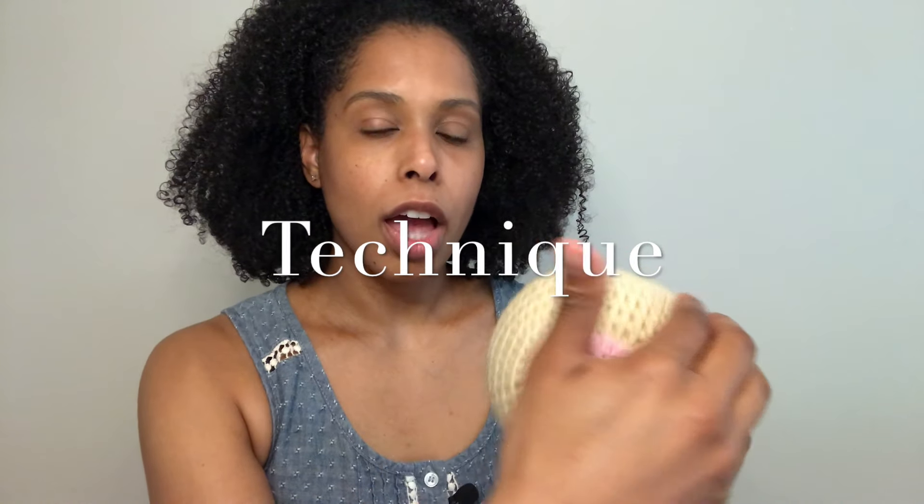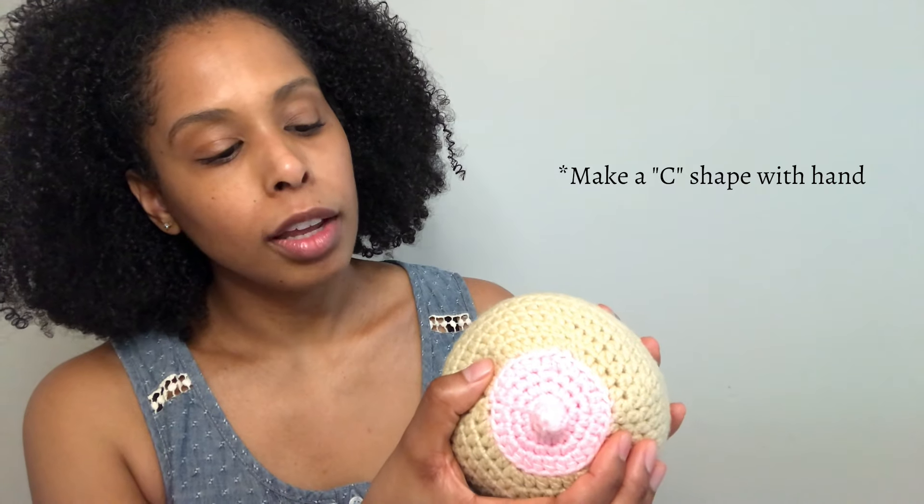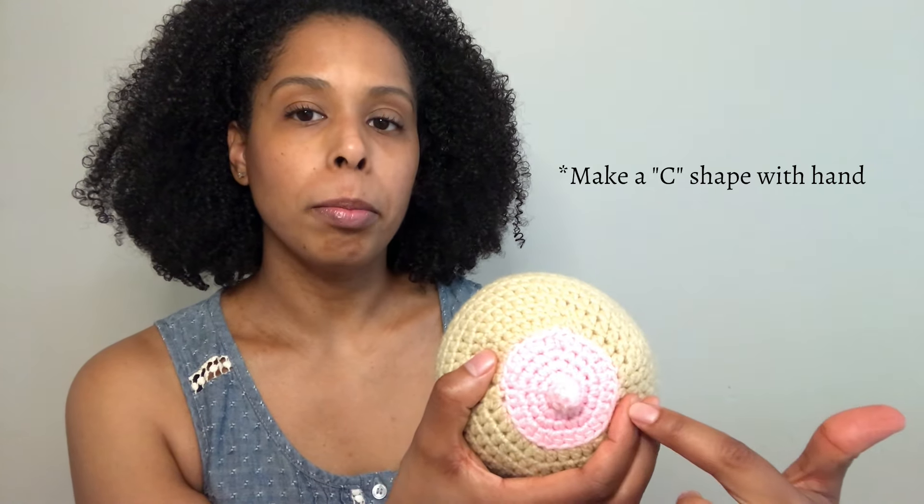You want to massage the breast all around from the back towards the nipple to help move that milk inside so it's easier to get the milk out. It's all about hand and finger placement. You want to place your fingers behind the areola and make kind of a line with the nipple.